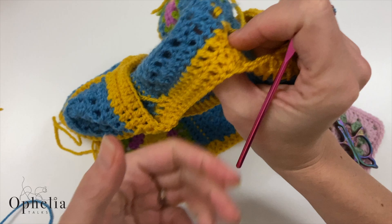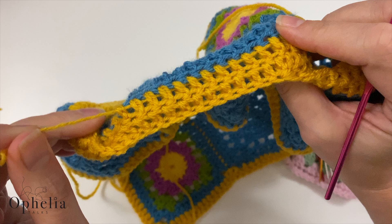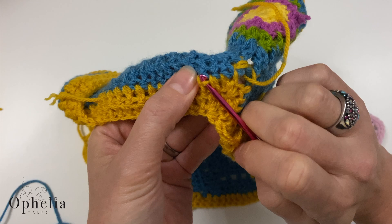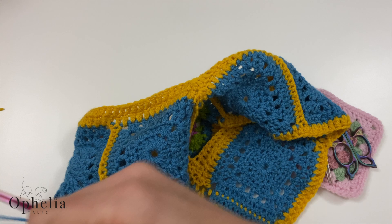You can crochet over your ends, and I have been doing that here. Here's an end sticking out — if I pull it, you can see where it's coming from and that it's moving. I'm going to undo it to show you how it's done. Can you see that something is changing in those stitches? Yes, you can crochet over your ends, but you have to think about it — especially if there are two different colors.